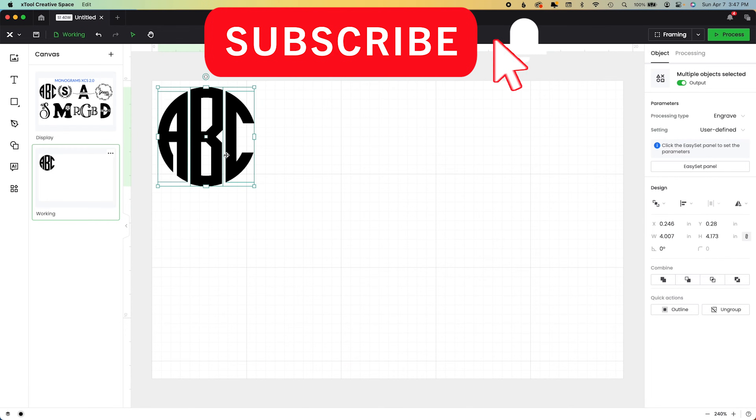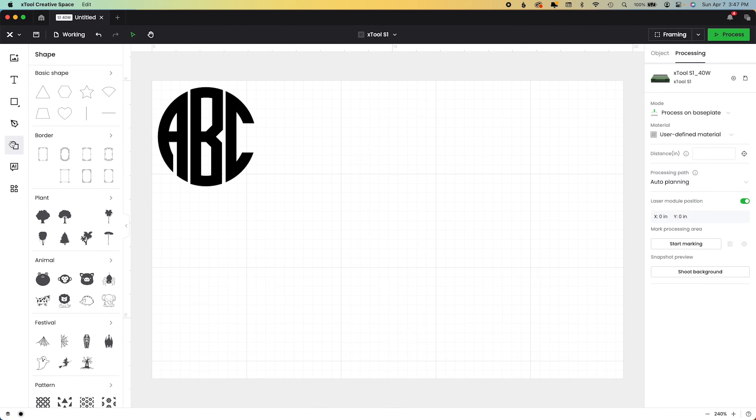So that's the first one — always search 'monogram font' on Font Bundles or similar sites. I'll link my fonts below.